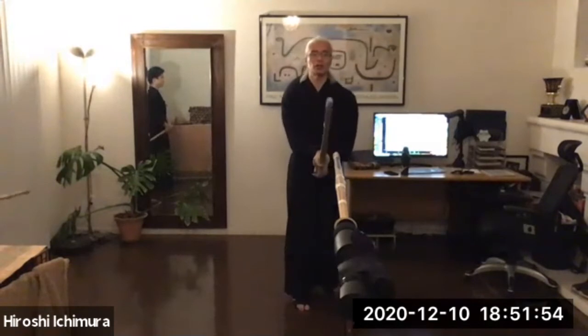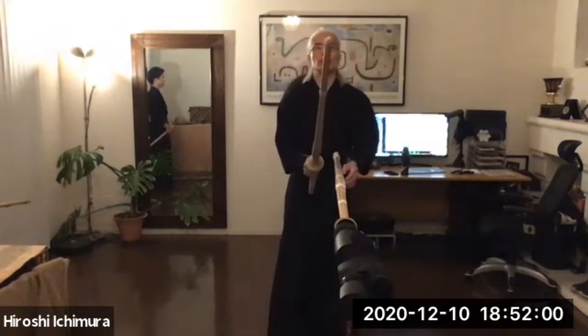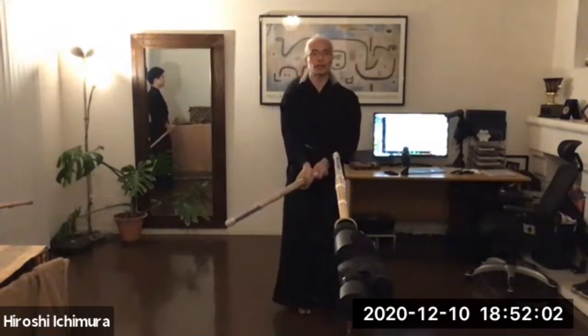So if you remember last Tuesday, I mentioned that it's important to pay attention to when you are going to move your kensaki and how you are going to do it. You need to think about it carefully. Don't just open up your kamae — if you do that, you are just inviting your opponent's strike.